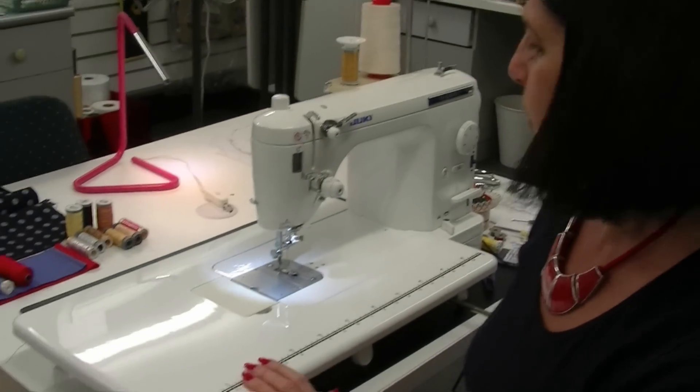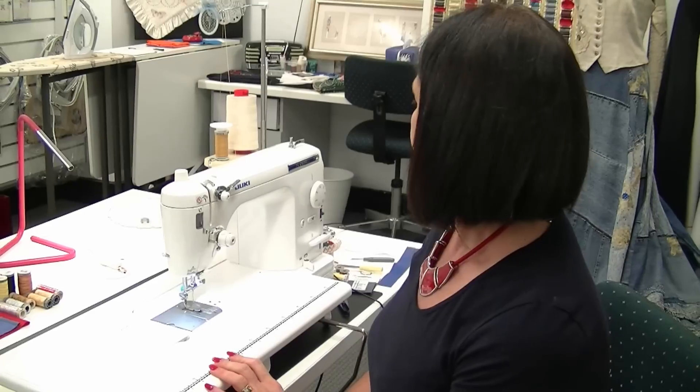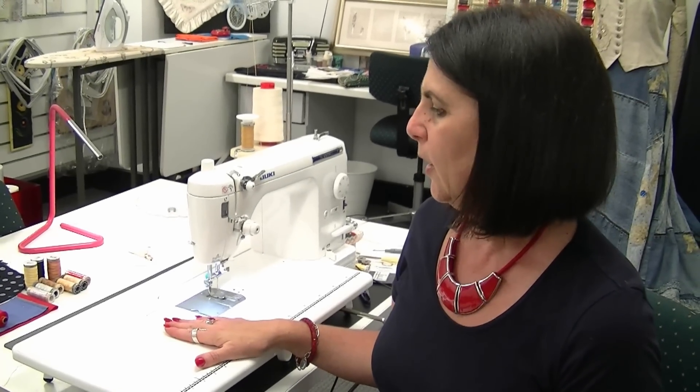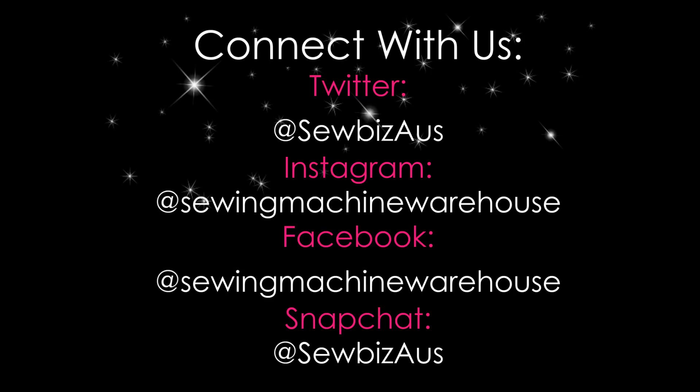As you can see, this machine is quite versatile even though it's just a straight stitch machine. If this is what you're after, you'll enjoy it immensely for all your sewing. If you do want to purchase a machine like this, just check out our website — we deliver all over Australia. It is quite heavy, so just check what the postage will cost when you're ready to purchase. If you have any questions or comments, leave us a comment below, and like and subscribe. From all of us at Sewing Machine Warehouse — happy sewing! We'll see you next time.